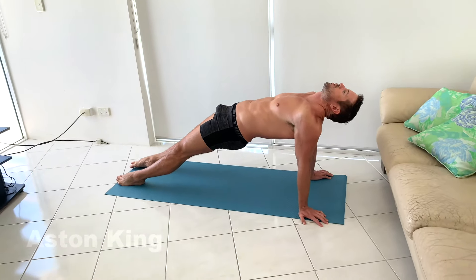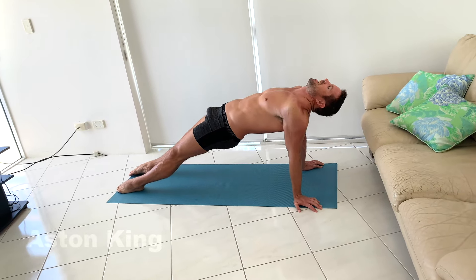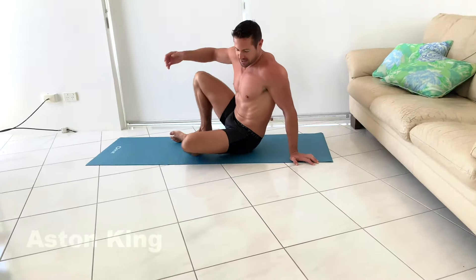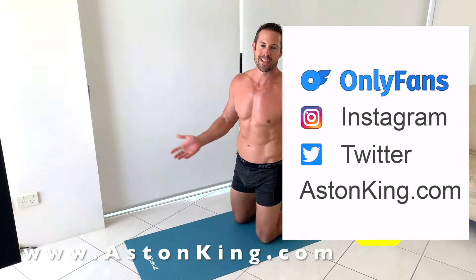You'll feel that in your butt — it's really good. It's a really good one for building a good booty. Hold here for a few breaths and then release back down to the floor. So those are the three poses for building a nice strong core and a nice hot booty. Make sure to check them out at AstonKing.com and I'll see you in the next video.